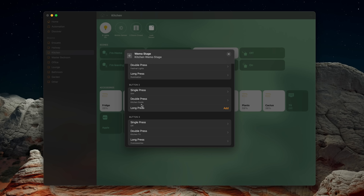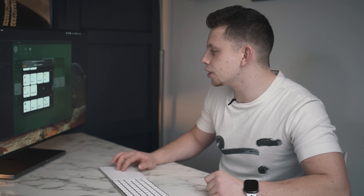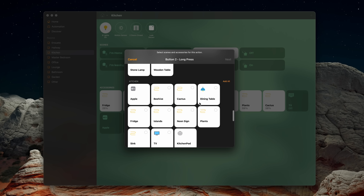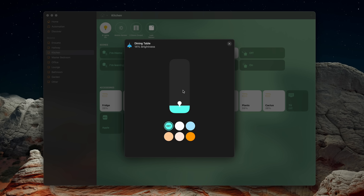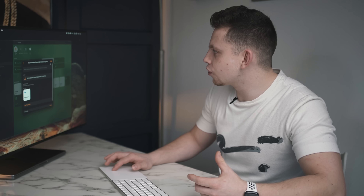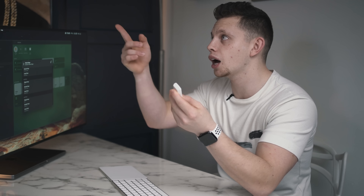Just for demonstration purposes, let's configure the long press of button two. I'll go to Kitchen, choose my dining table light, and set it to blue at 100%. Then click done — that is configured. So if I hold this middle button, this light should turn blue — just like that.